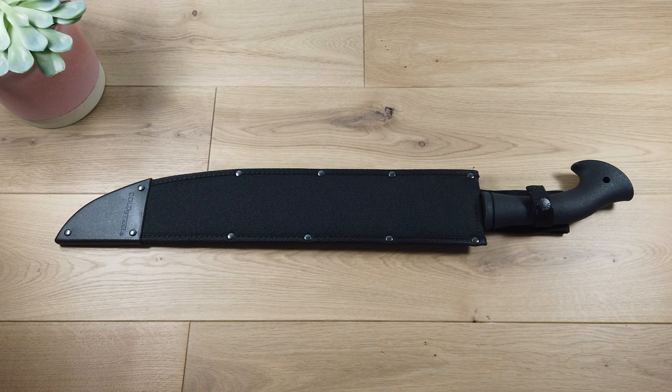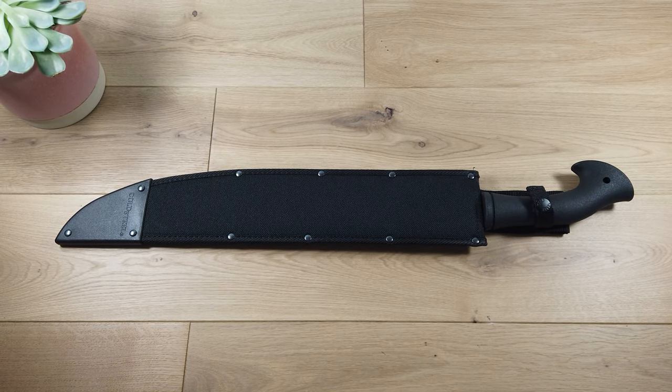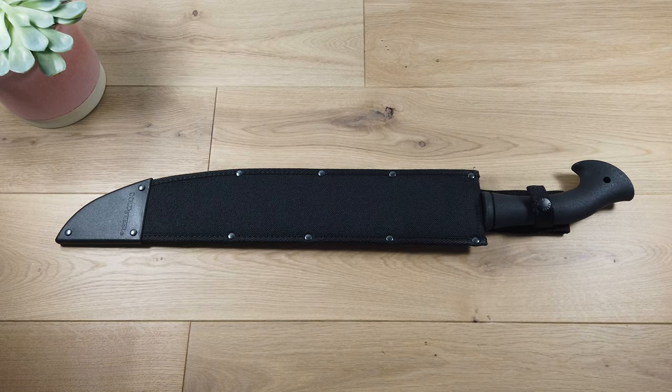Hello and welcome to another video from blades.co.uk. Today we are looking at the Barong Machete by Cold Steel.